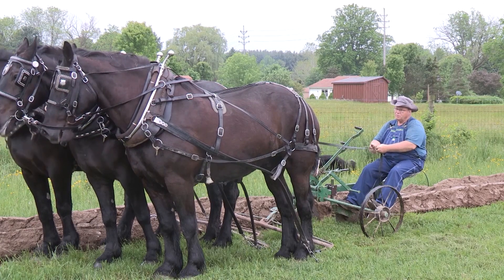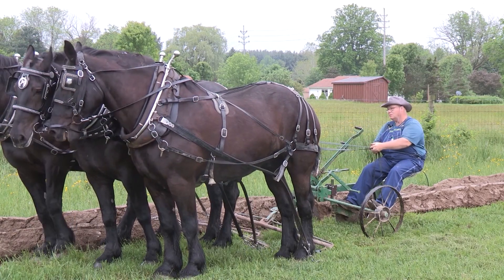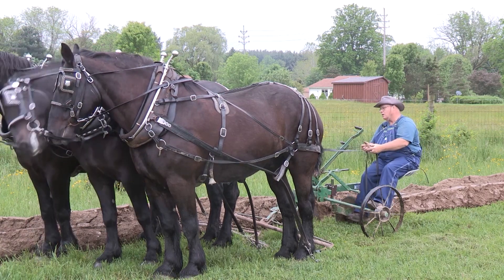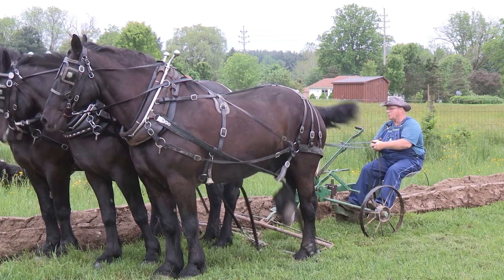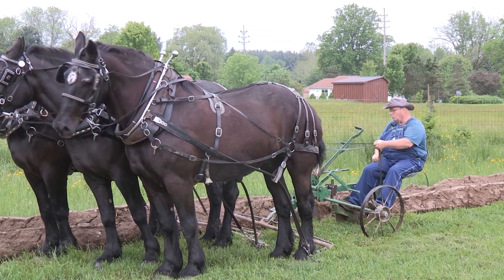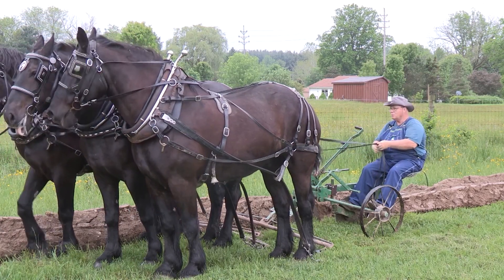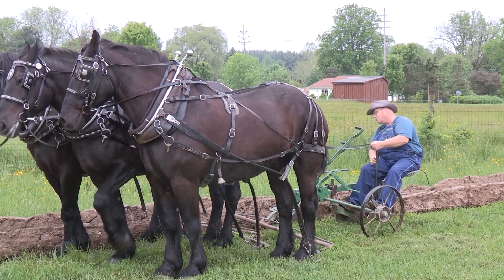When you get to the end of the furrow, you have to grab the handle and raise the plow up out of the ground. I switched the horses to one hand so I can use my other hand on the handle. This is the older version of Pioneer Plow. It's not a foot lift, but there is a pedal that helps me not have to raise it so hard with my arm.